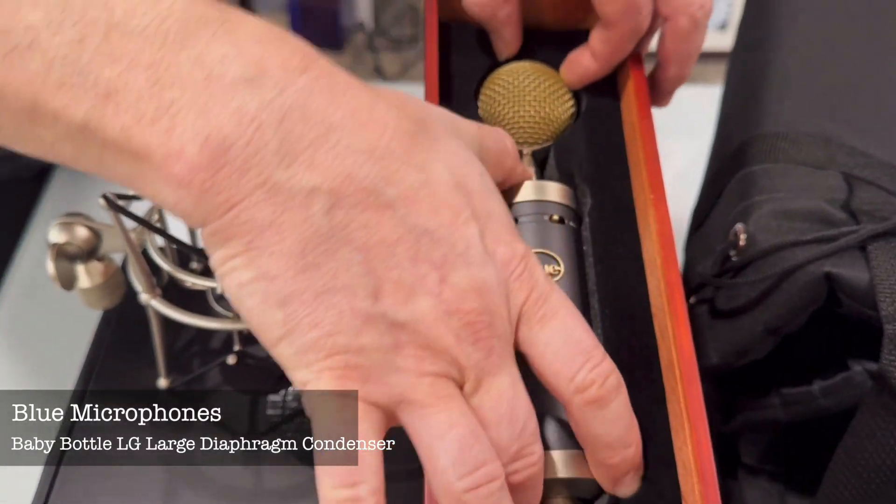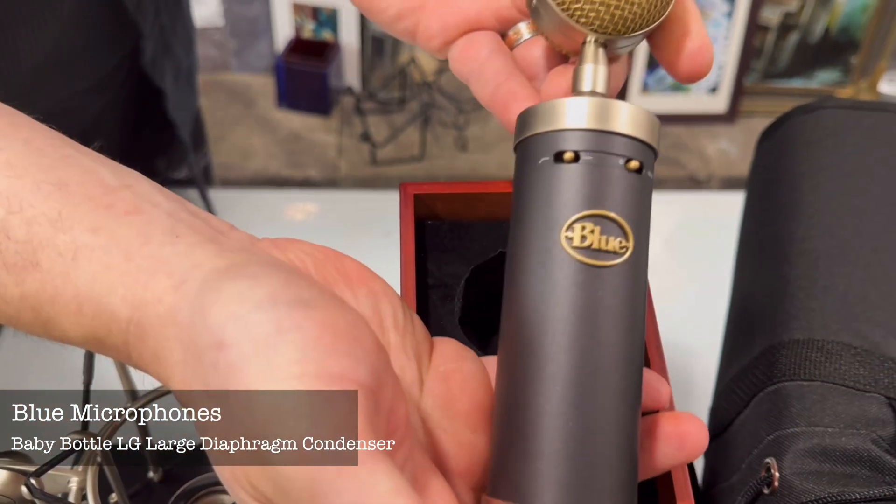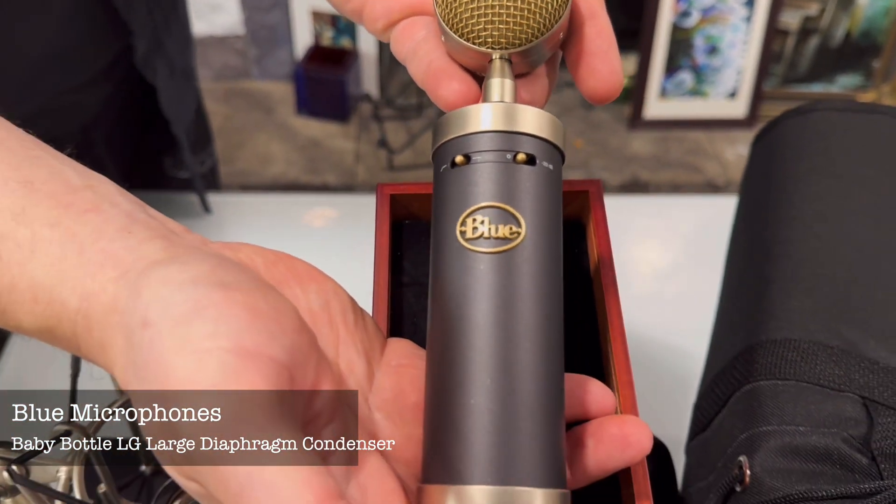Look at this. What have we got here? We got a Baby Bottle by Blue. Nice. Yeah.